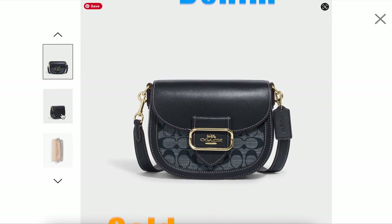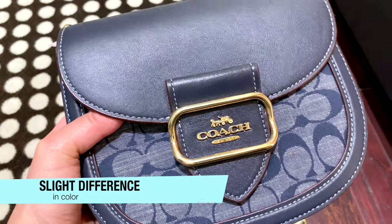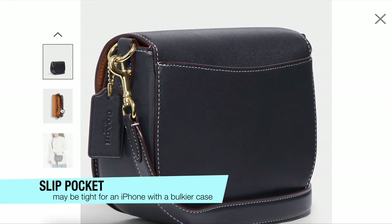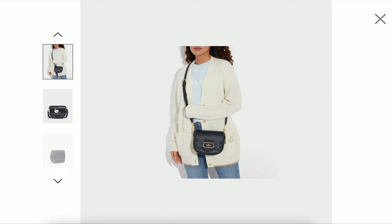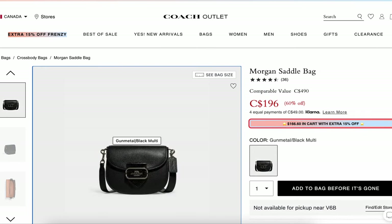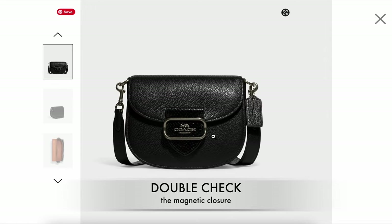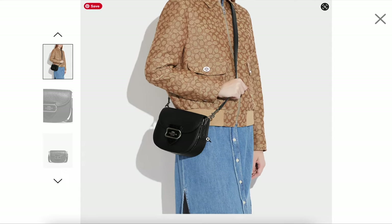Here is the blue denim version we saw earlier. You can see the colors look a bit darker on the website. The outside slip pocket may be a little bit tight if you're putting in your iPhone, especially with a bulkier case. I'm not sure if it's just a one-off thing, but the snap closure just keeps coming loose and all the stuff falls out. I do hear that some other Coach bag lovers have the same issue, so I thought I'd bring it up. Maybe you can check the magnetic closure strength in store before buying.